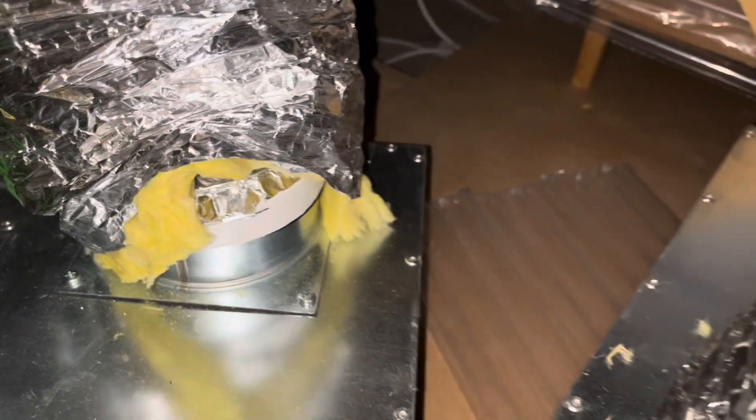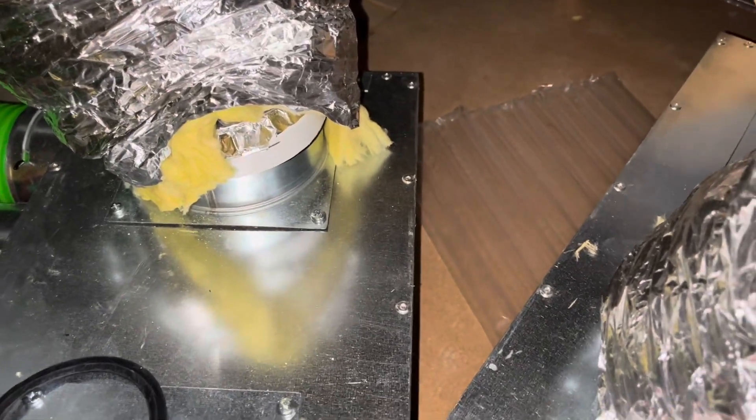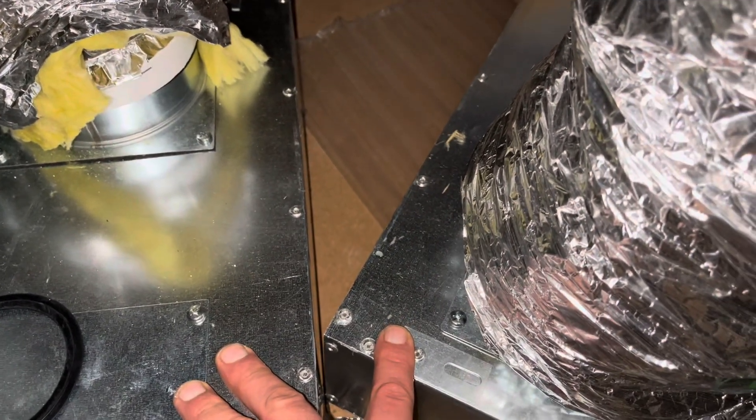That's all I've got time for today. Tomorrow I'll be fitting the internal pipes properly to these distribution boxes, and then hopefully it'll be ready to turn on.